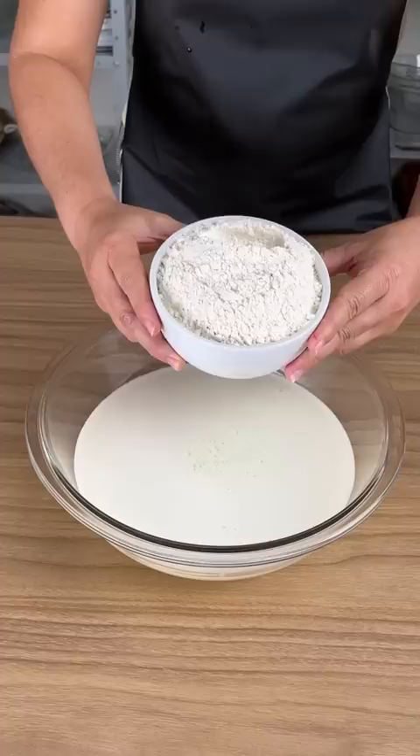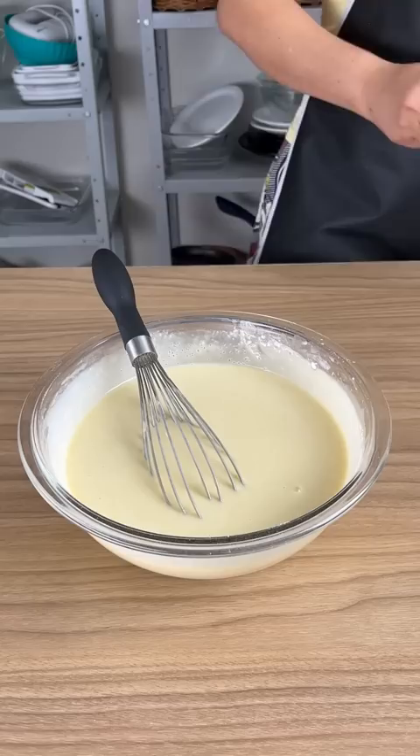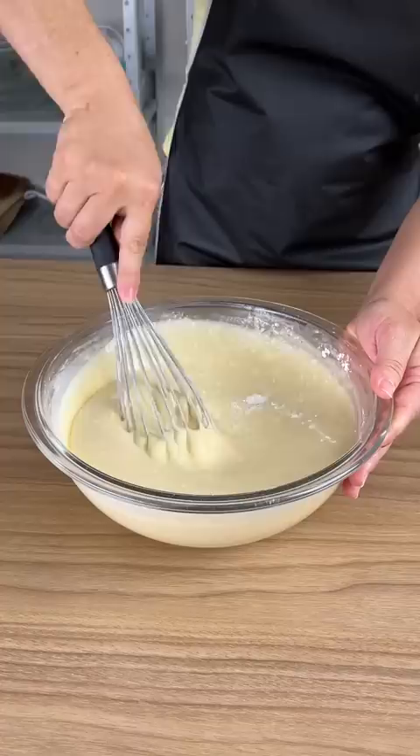Now I'm gonna add two and a half cups of flour and using a whisk I'm just gonna mix this up. I'm gonna add two tablespoons of baking powder just like this. You don't need to over-stir.